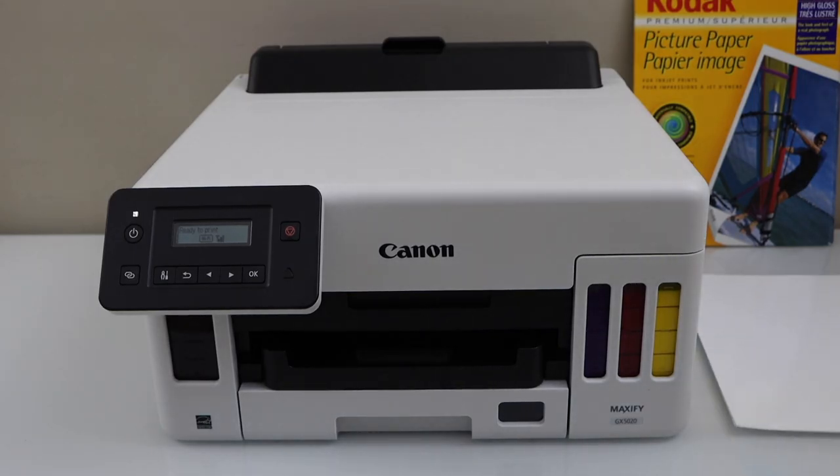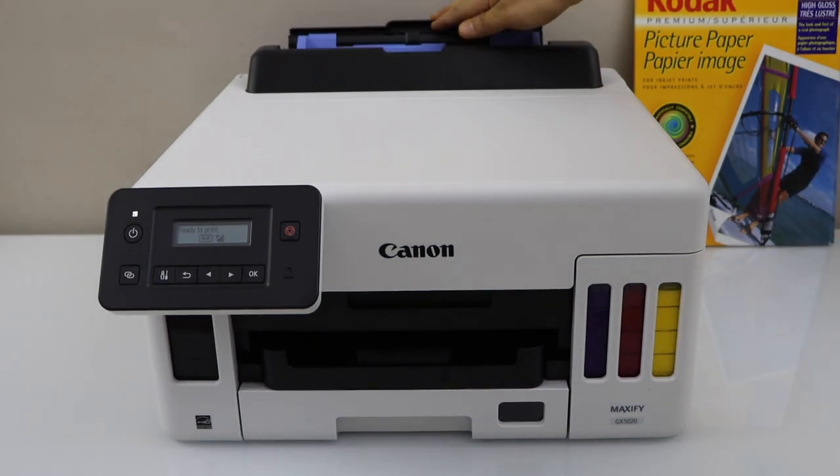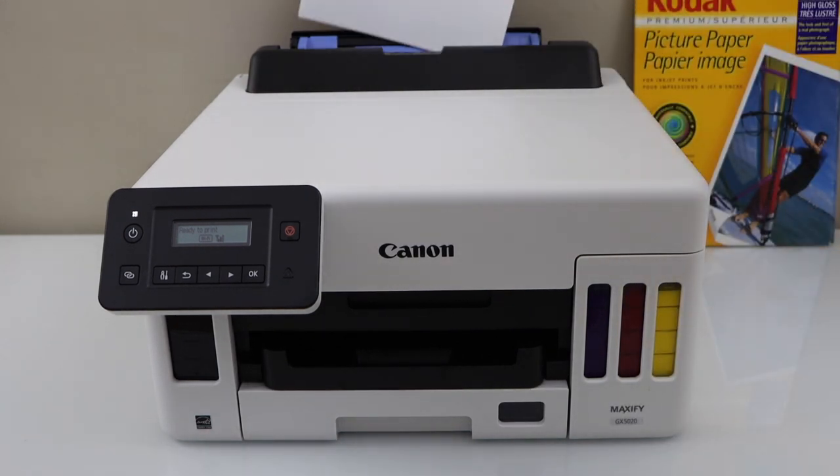We are going to print on letter size paper — that's a glossy photo paper. Load it in the rear paper tray, adjust the size and place the pages.